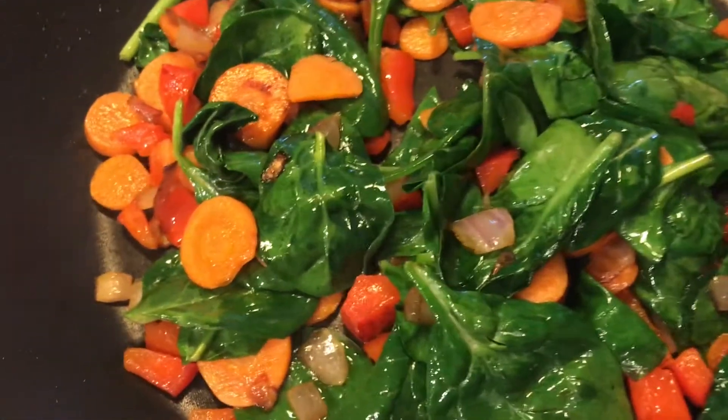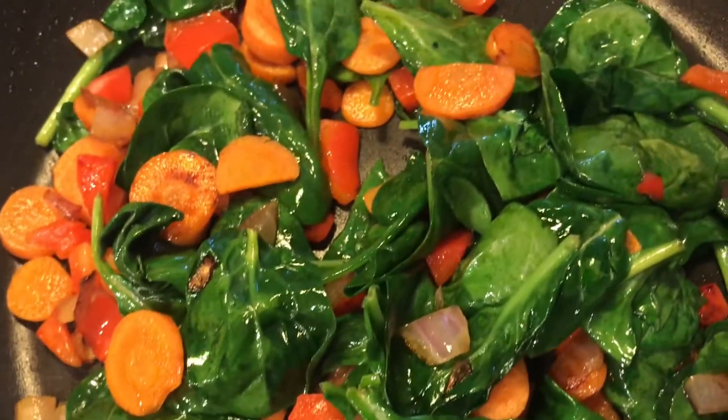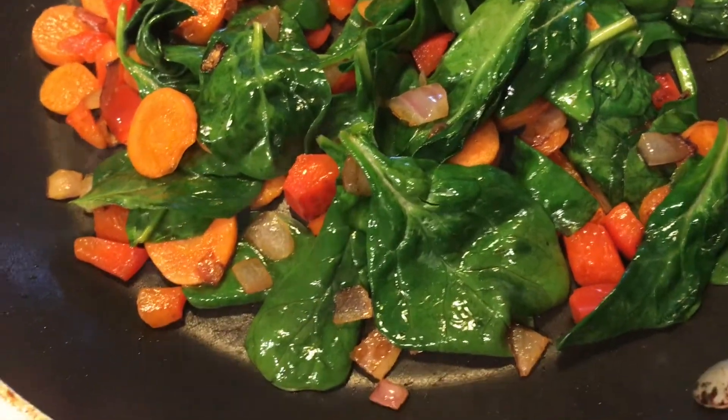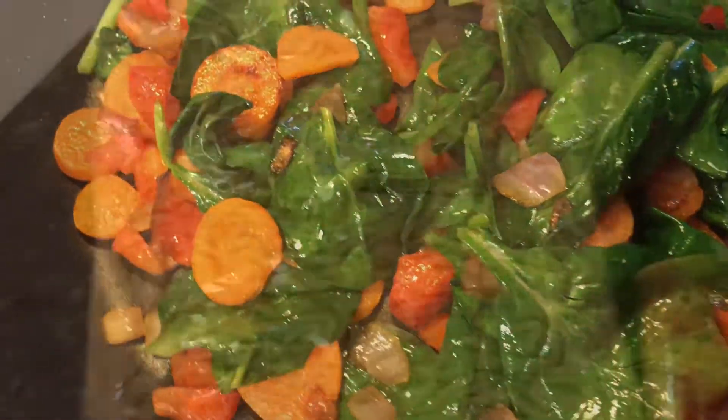When you're eating vegan, you just see all the beautiful colors in your vegetables and your fruits and all that good stuff. This is what makes me smile when I'm cooking in my kitchen.